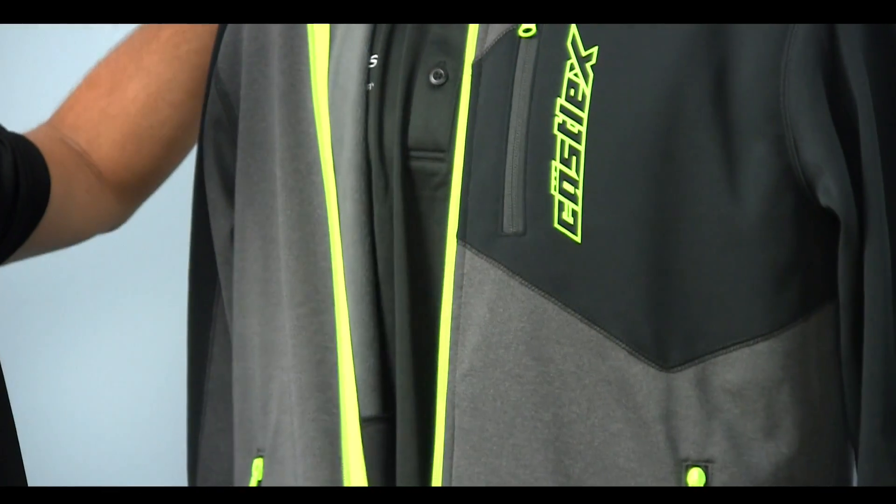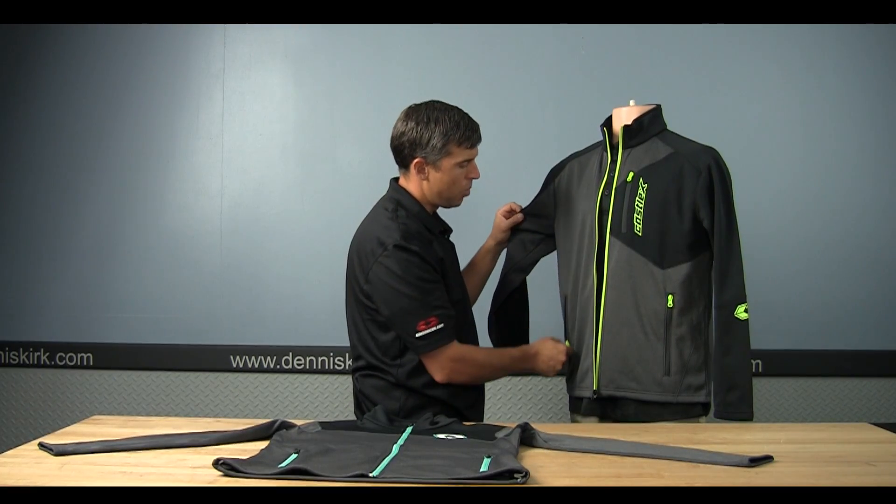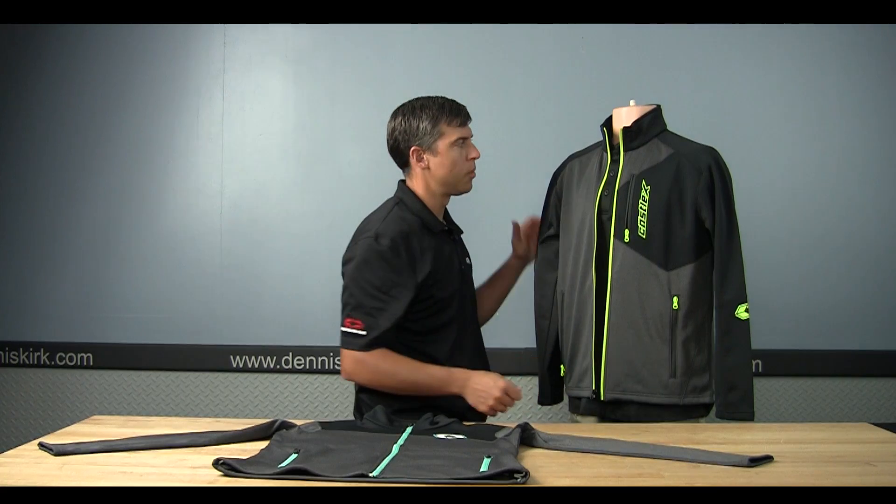Nice zippered, nice soft fleece throughout. It does have some built-in pockets in the front and along the waist and of course on the chest here as well.